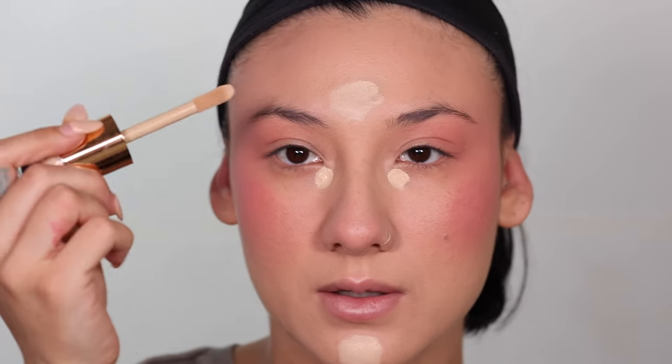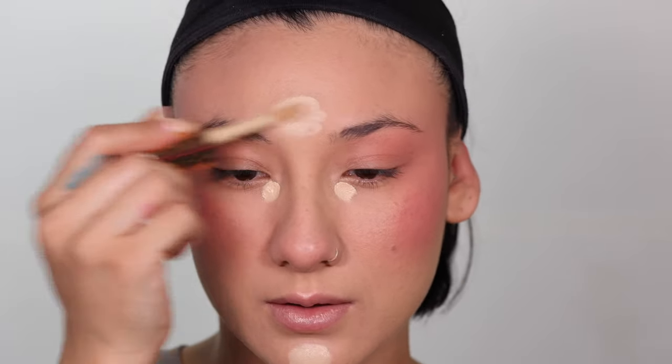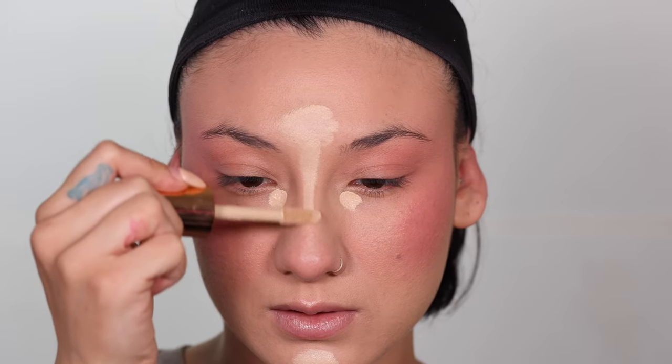I'm gonna use the Naked Quickie concealer. This is the shade 20W. I always just kind of go in the same area — my chin, under my eyes, down my nose — and then I always tend to go over it with a beauty blender.